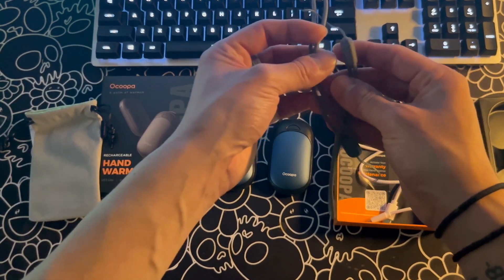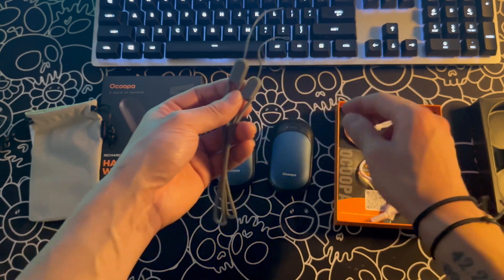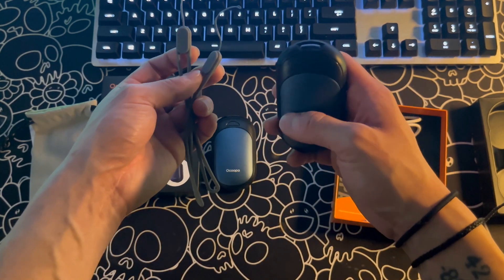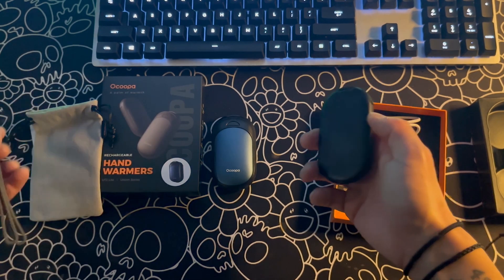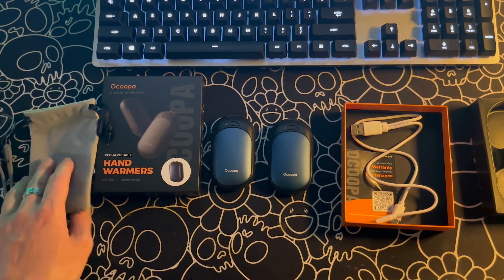So you get two lanyards — the warmers themselves have a loop to attach them if you'd like. I haven't used them and I don't know if I will, but they are nice to have. Next, you get some manuals and also a nice cloth pouch to store them in.